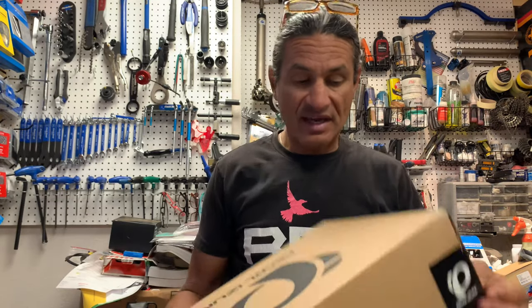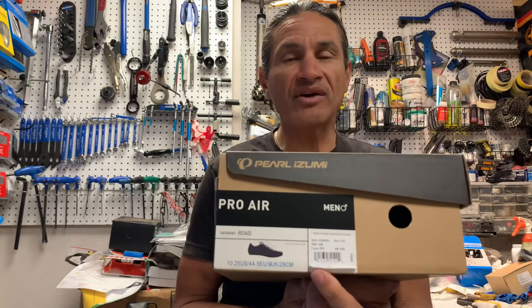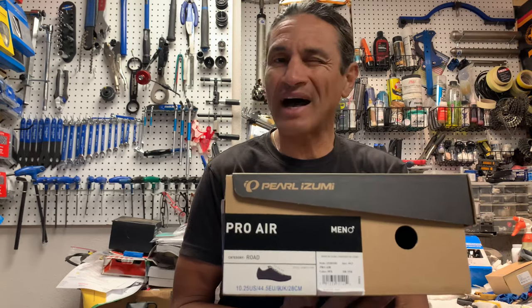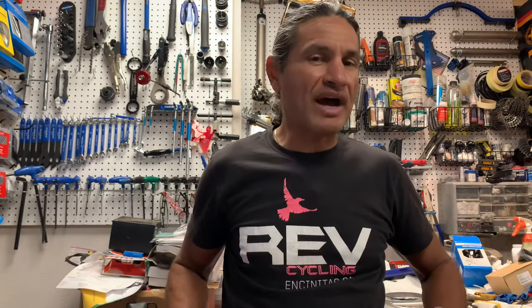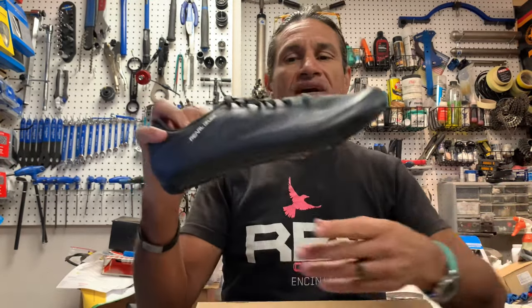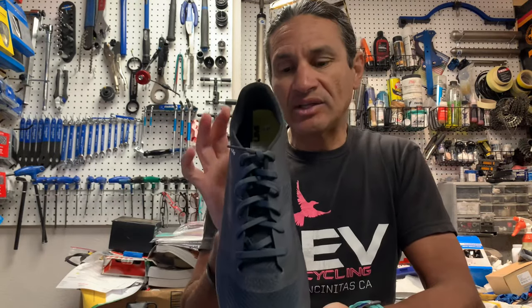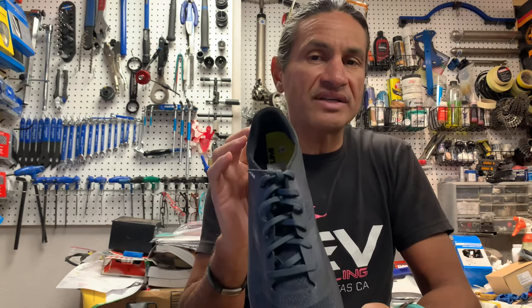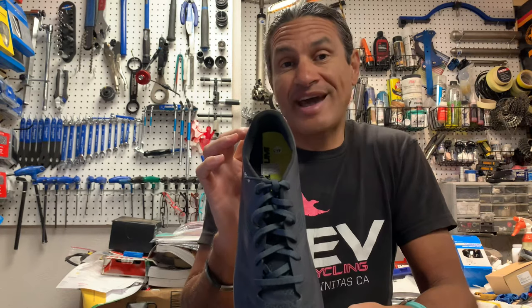I ordered a pair. This is the box — the Pro Air. I wear a 44.5; depends on the shoe brand, sometimes a 45, sometimes a 44, but generally right around 44.5. This is what the Pro Air shoe looks like, and it's a lace-up shoe. The reason it's a lace-up shoe is because boas and ratchets of any type are much heavier.